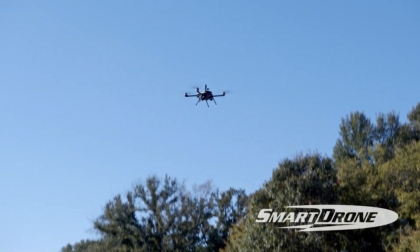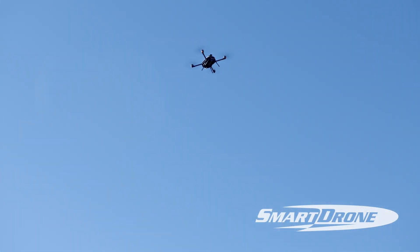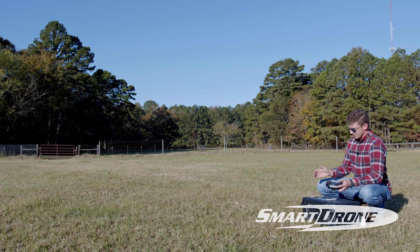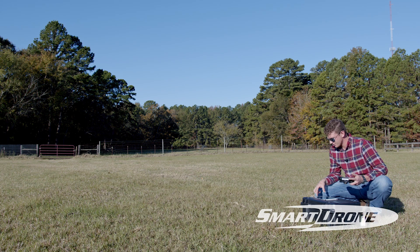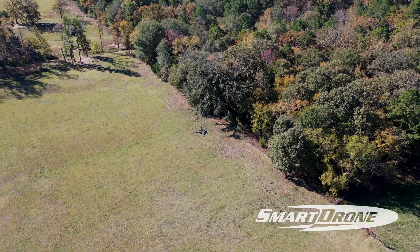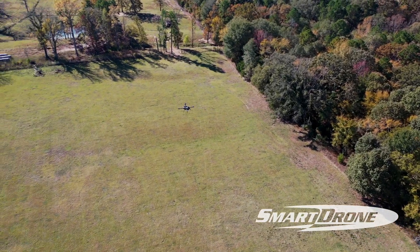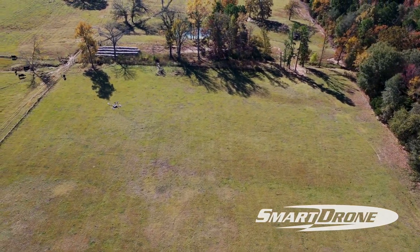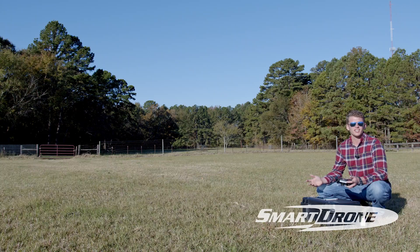We had a nice safe launch — it's doing everything on its own and will go up to 50 meters, then proceed with our mission. One thing to verify is that it is going to 50 meters. You can see the altitude in the top right corner of QGroundControl — we're at 40 meters now and coming up on 50. Now we're headed on our way, and that's how you launch your aircraft.